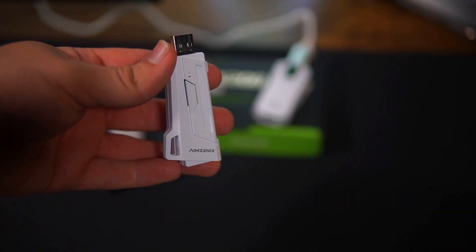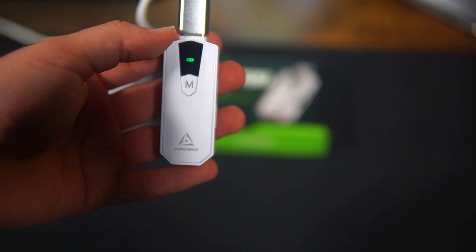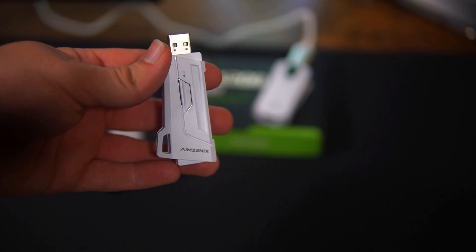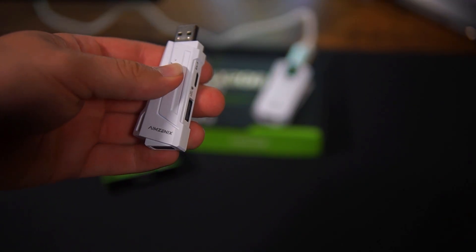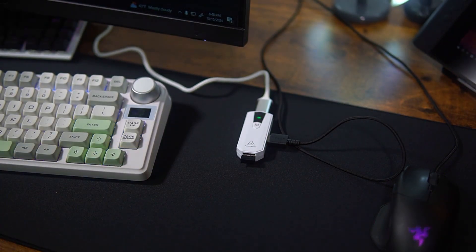As for the differences between the AX200 and the AX200 Pro, there really isn't much. The Pro has a screen while the standard AX200 doesn't, and the Pro acts like a USB hub. Other than that, they're nearly identical.